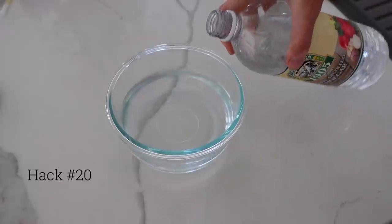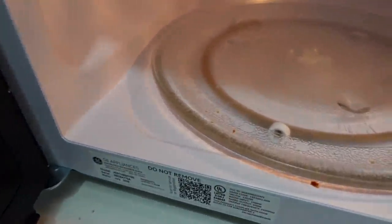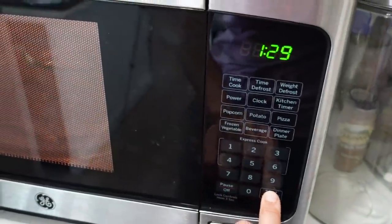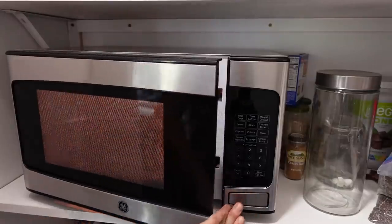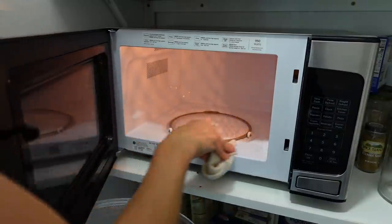This next home hack has been around for years — it's an easy way to clean your microwave. Take a tablespoon of vinegar and a tablespoon of lemon juice, put that in the microwave, and set the timer for about five minutes. Let that steam get to work on everything. You'll be surprised at how easy it is to clean — just simply wipe it out and you're done.